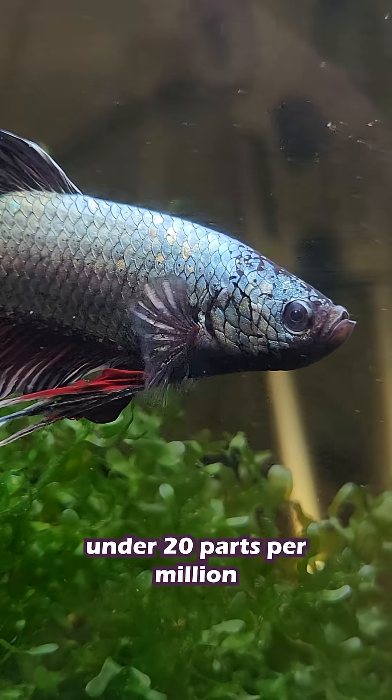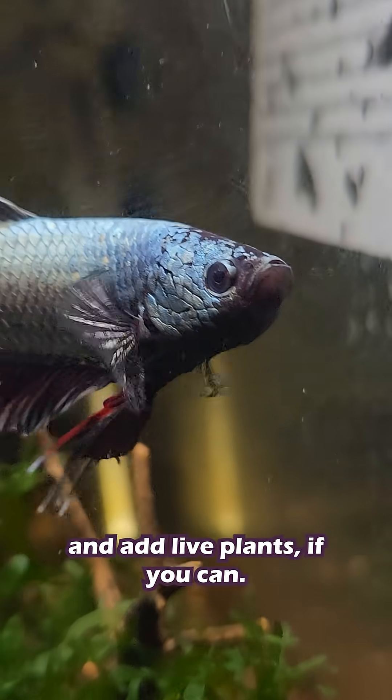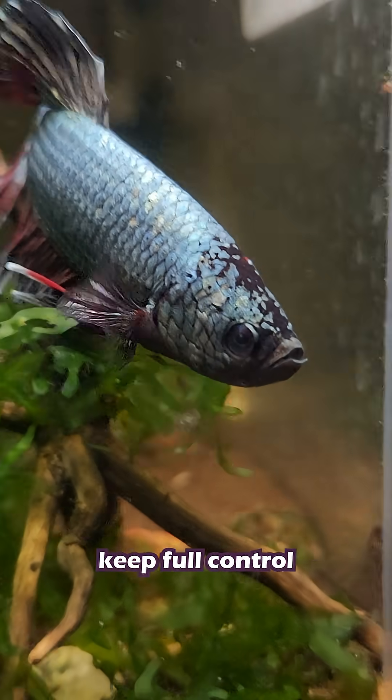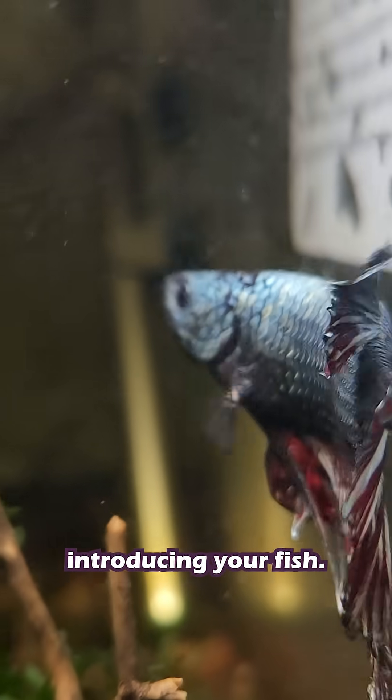Try to keep nitrate under 20 parts per million with weekly 10-25% water changes, and add live plants if you can. By preparing your tank this way, you protect your fish from dangerous toxins, keep full control over the process, and set up a healthy, stable aquarium before introducing your fish.